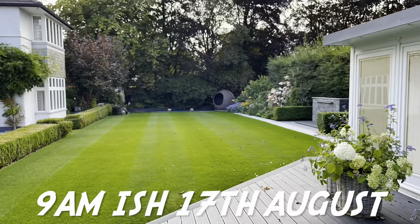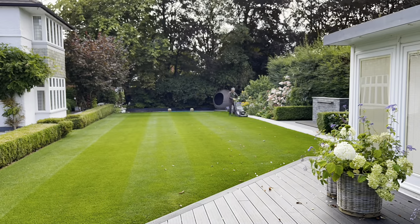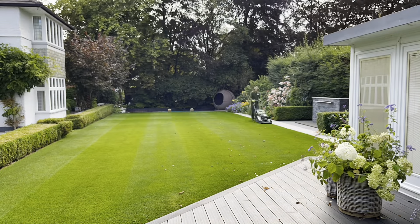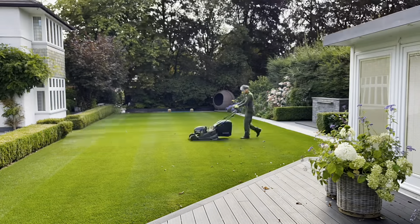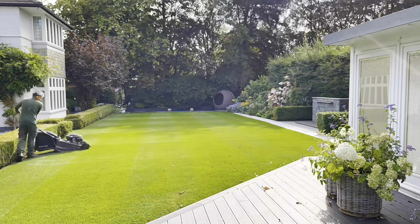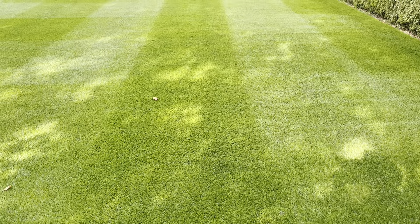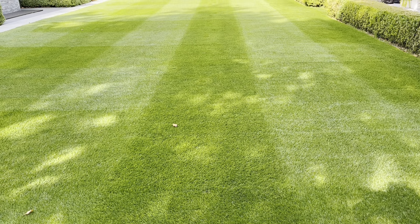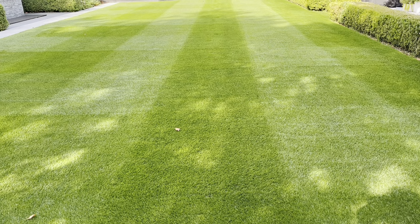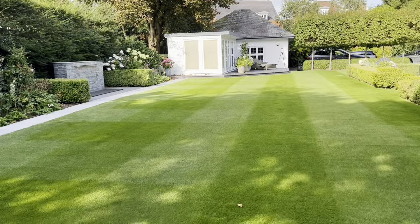Then we got 'ye olde faithful' out and gave the lawn a scarify - we did two passes because it hadn't been done for quite a while, about three months. Then we got our 'hair blower' out and used that as a hoover, because I don't have time to rake it up and it's late in the season, so I tried to do anything I can to get away from physical work at this time of year.